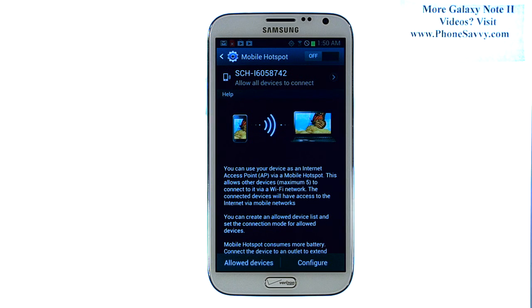Once that is done, the mobile hotspot is activated, and you can then begin using this device as your internet source for the other Wi-Fi capable devices.